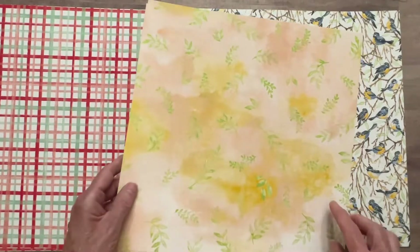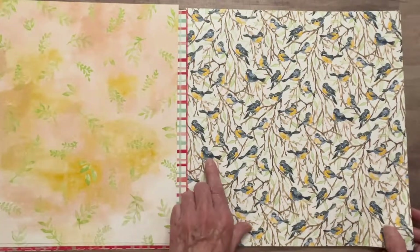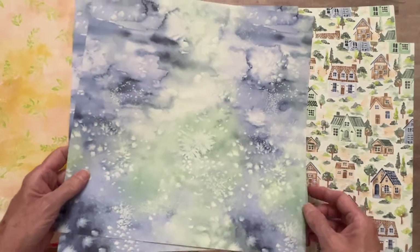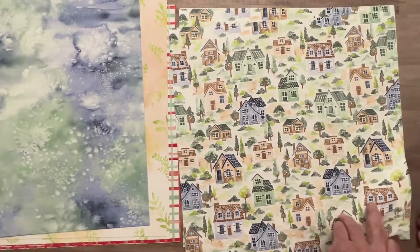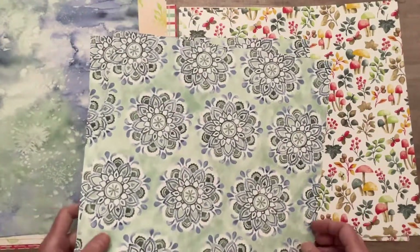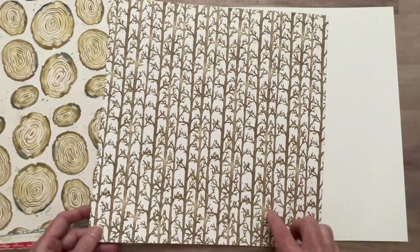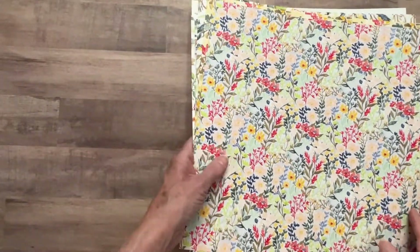There are two sheets - I'll flip them at the same time. Look at those pretty birds, they look like they're watercolored. And look at this blue paper - pretty. Little cottages on one. Anyway, that's my Stamping Up haul. Huge - I've replenished my stock.